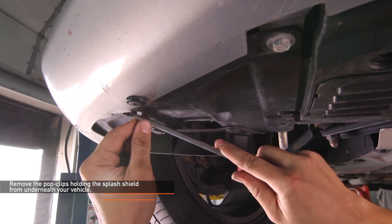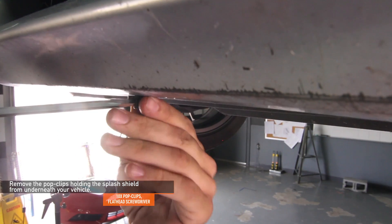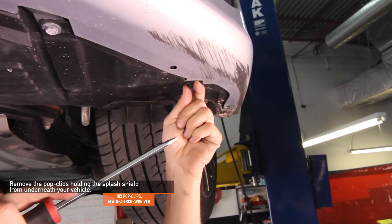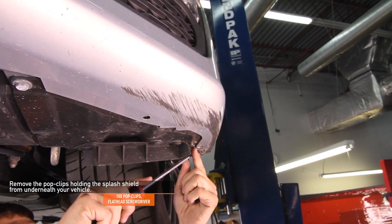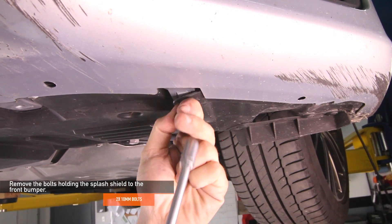Using a flathead screwdriver, remove the ten pop clips holding the splash shield from underneath your BRZ or FRS. Then remove the two 10 millimeter bolts holding the splash shield to the front bumper.